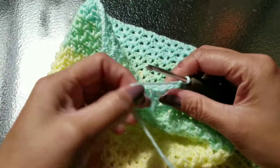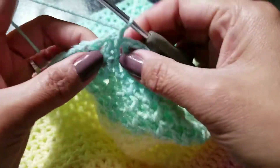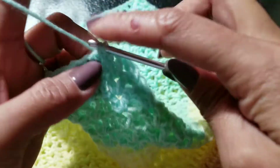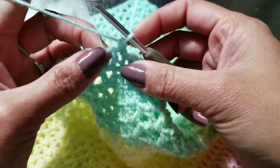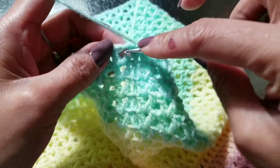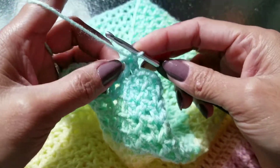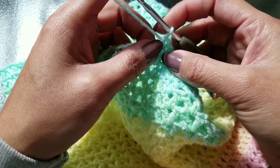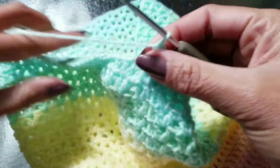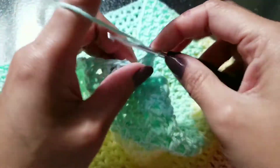We're going to make a single crochet on the first stitch. Then you're going to do a shell picot inside the V stitch — so another single crochet, then half double crochet, then double crochet.